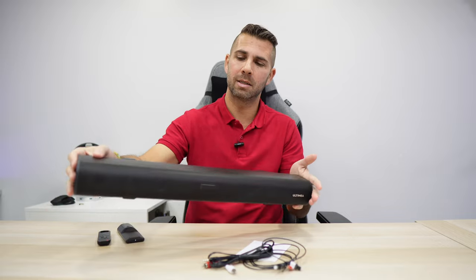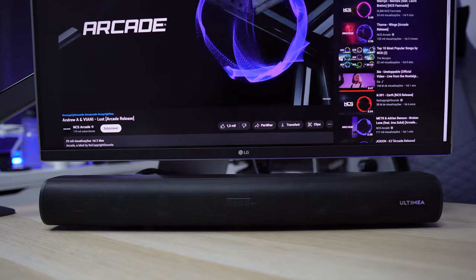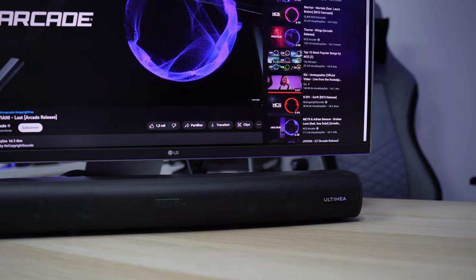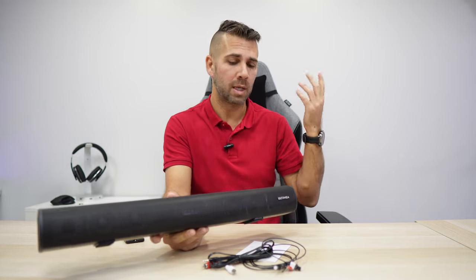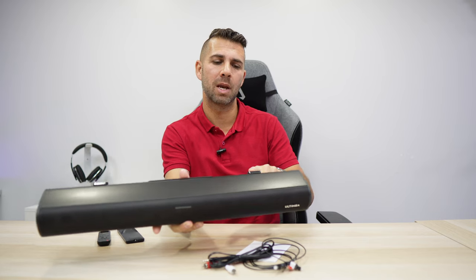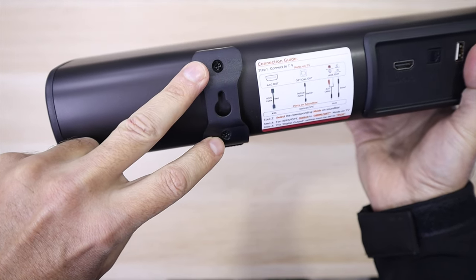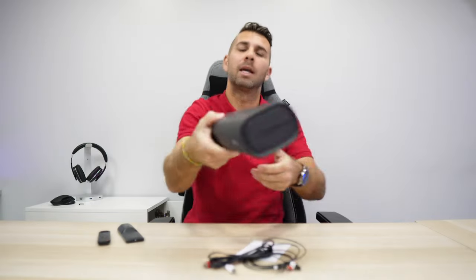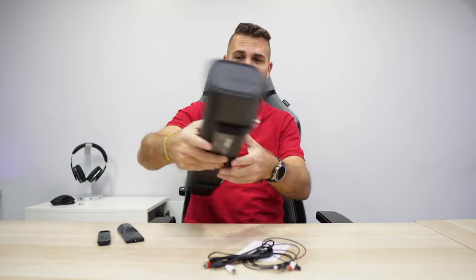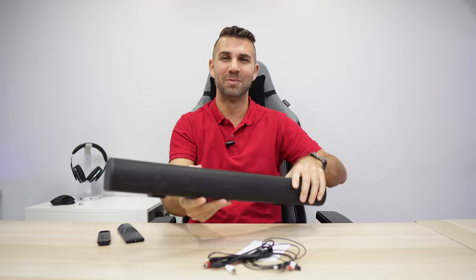This is a compact size soundbar, so if you want to put this on your desk setup for your computer, I do believe it's a great size. I did put it on my 27 inches but I could put it on my ultrawide as well. Of course, I can also use it in a living room to enhance the sounds of my TV or projector. If we want to put it on a wall, it's a really easy system — at the back we just remove those two screws and fit it on the wall. You can also control the soundbar via the physical buttons on the unit itself, so if you lose your remote, don't worry.